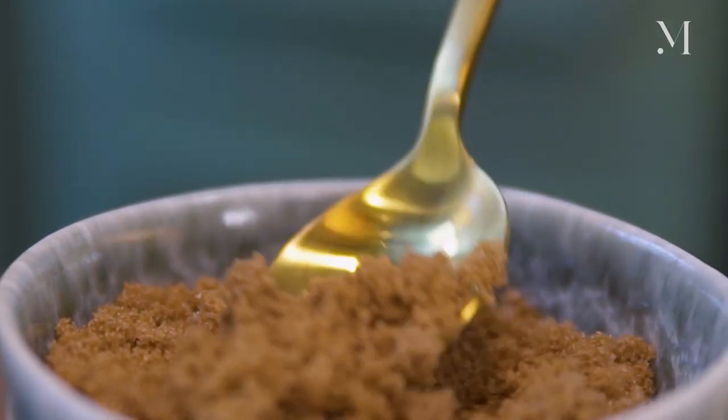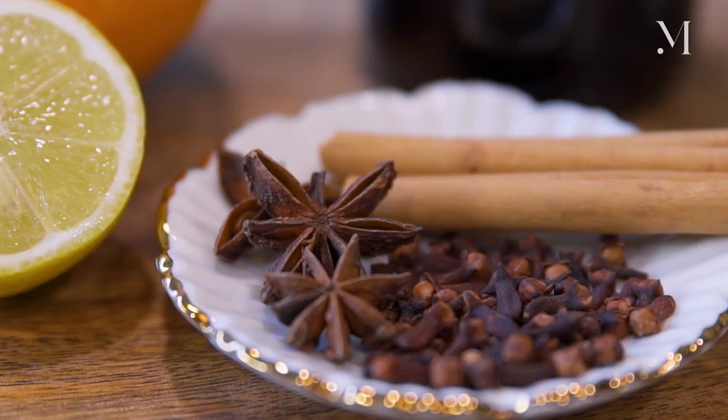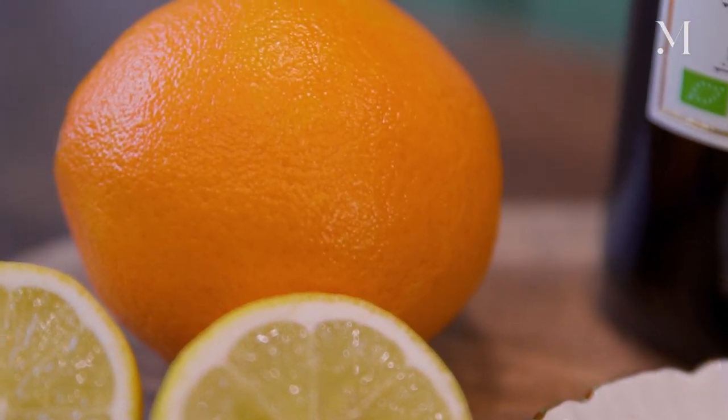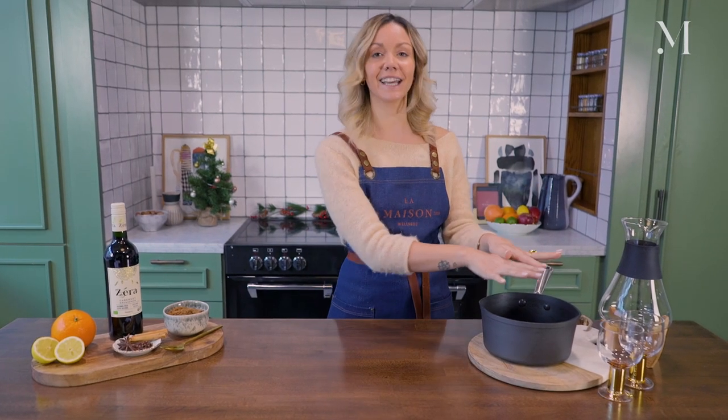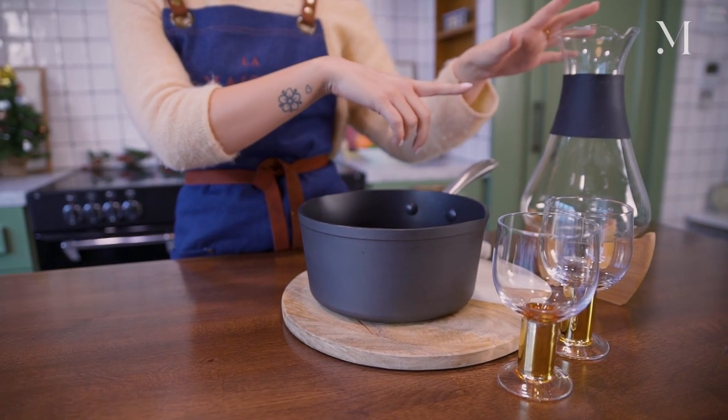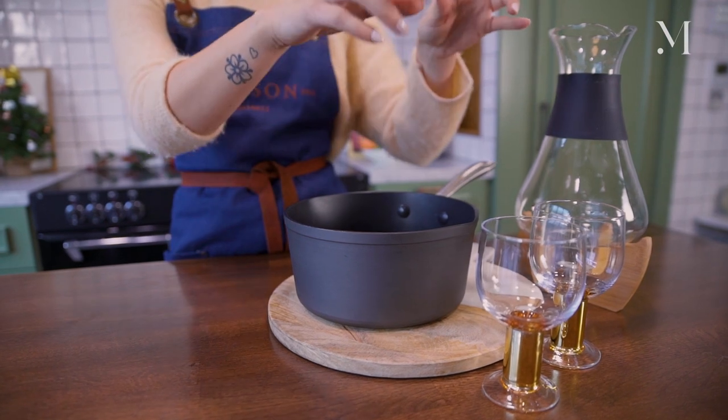I'm going to be using coconut sugar, some spices like cinnamon, star anise, and clove, and then lemon and orange. I'll put everything in the saucepan and heat it up, and I've got this beautiful carafe to serve it and keep it warm, serving in beautiful wine glasses.